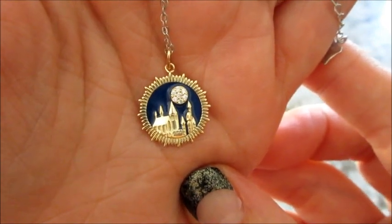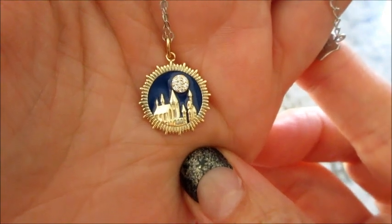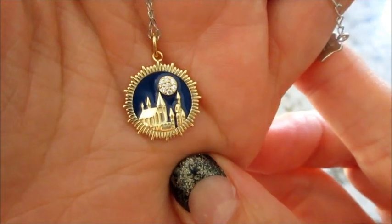If you guys would like to see more Harry Potter products, they have some that haven't been released yet, but I will be getting those as soon as they're available. Thanks so much for watching — bye guys!